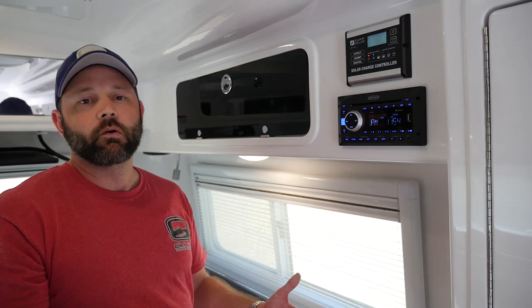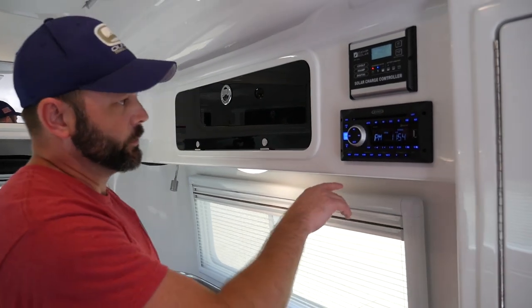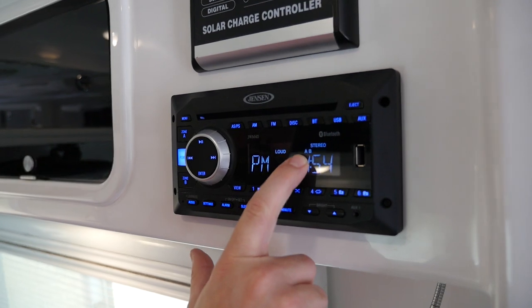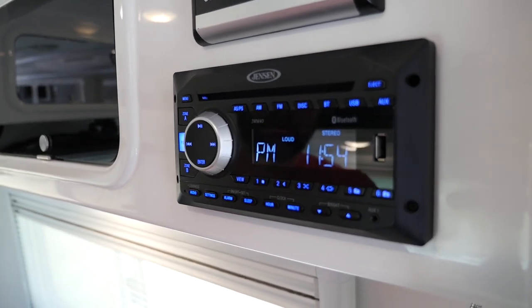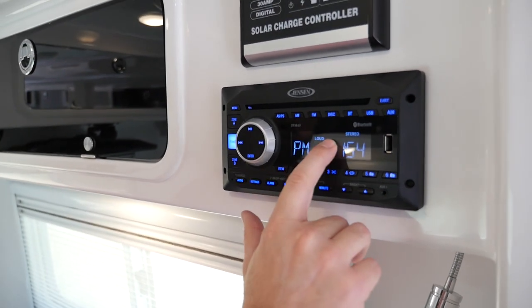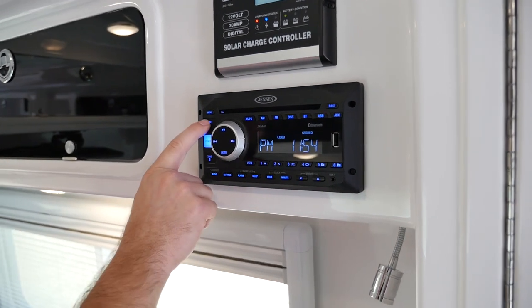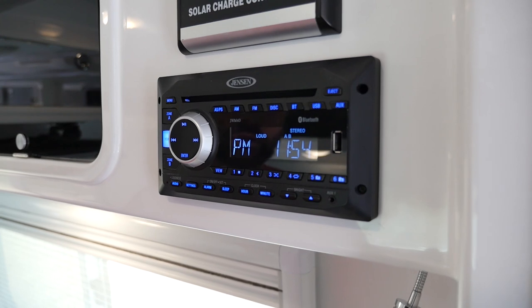Of course, as you travel around, all those stations are always going to be changing for you. You've got zone A and zone B — you can see it here on the display as well. We can actually turn the speakers off. So if you ever have an issue where you have no sound coming from your speakers, just take a look at the display. If there's no A and B shown, that would be the reason. You simply turn the speakers back on and the audio should come back.